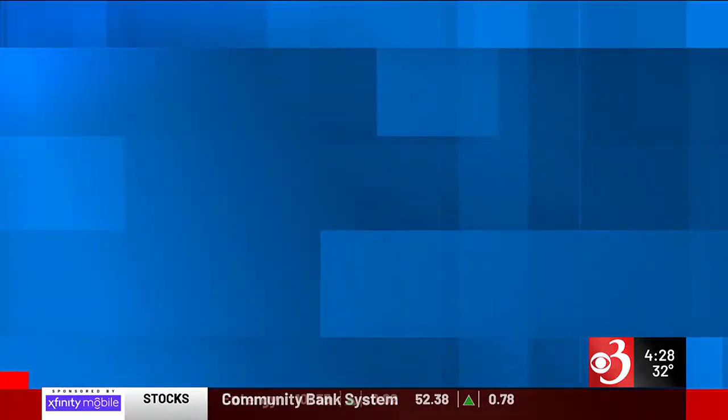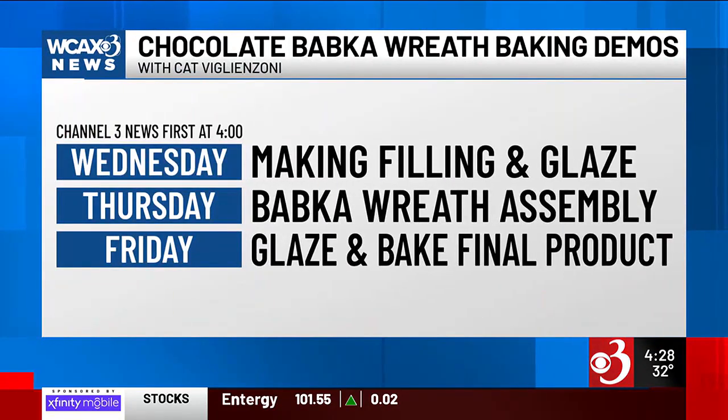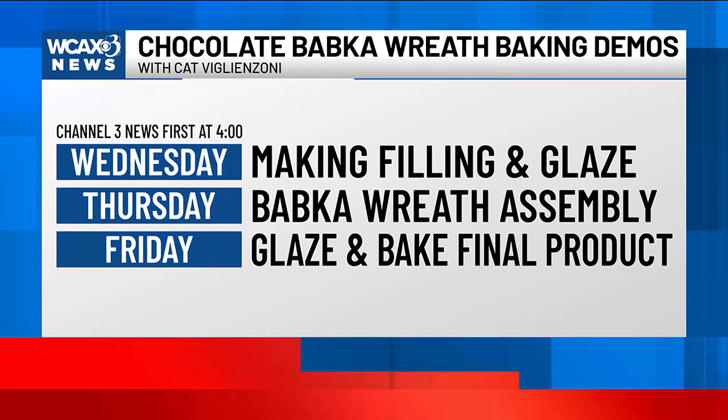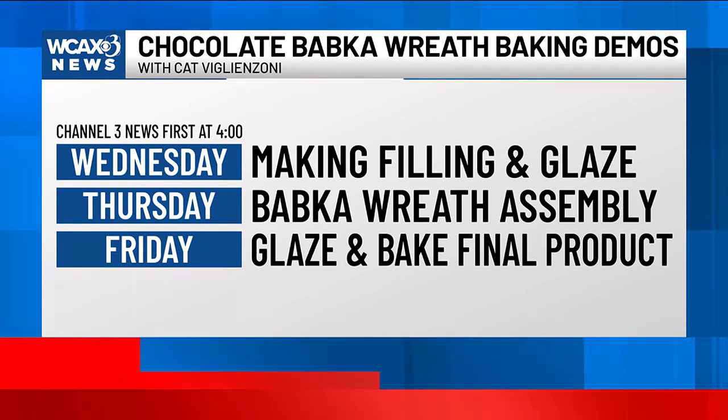I'm already craving some babka — and if you are too, you're in luck. Our babka baking demos continue all week. Tomorrow, Kat and Kristen show us how to make the filling and the glaze for your chocolate babka wreath. Then on Thursday, we'll assemble the babka, and on Friday, we'll bake and glaze the final product. You can see all that right here on Channel 3 News First at Four.